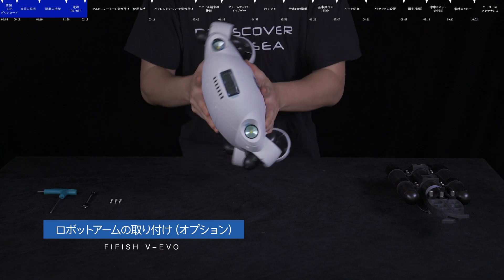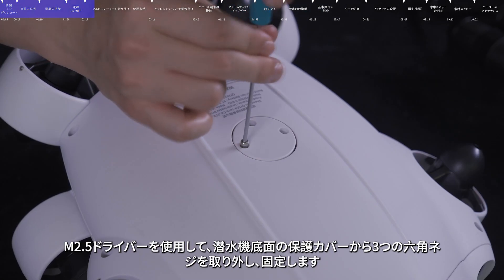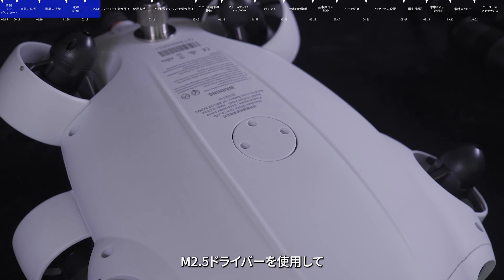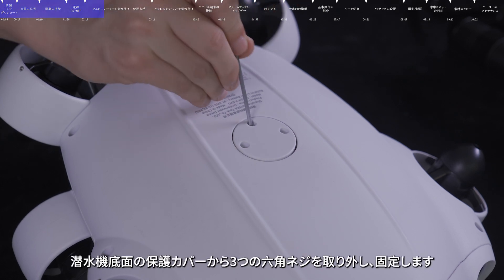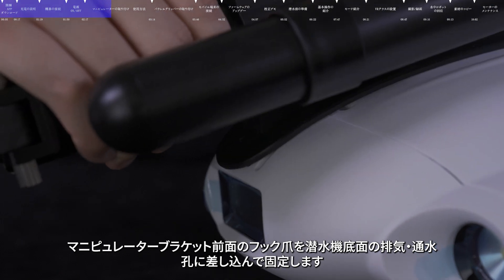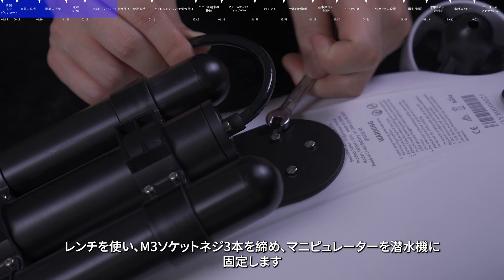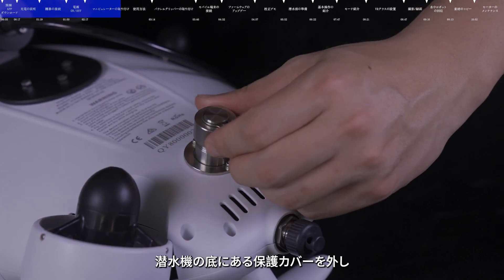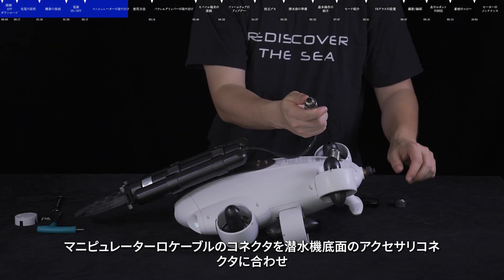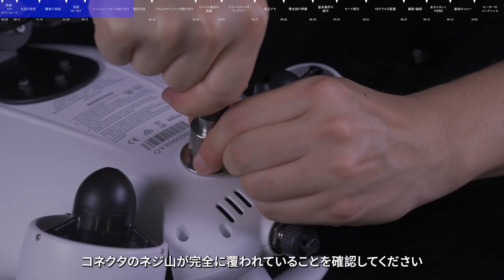Installing the robotic arm. Caution: installation requires the ROV to be powered off. Use the M2.5 hexagon wrench to remove M3 screws and keep them properly. Remove the protective cap by positioning the M2.5 wrench head into the designated hole and rotating to release. Insert the front hook claw bracket into the venting hole. Use the dual end wrench to tightly secure the external hexagon screws and mount the robotic arm. Align the cable with the Q interface at the bottom of the ROV, insert the nut and tighten it securely to ensure the threads of the interface are completely covered.